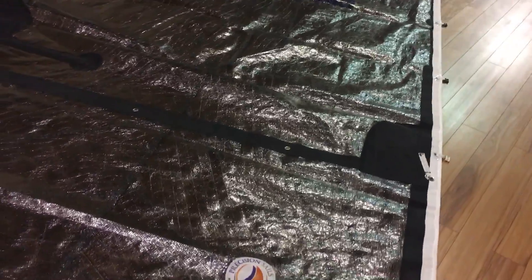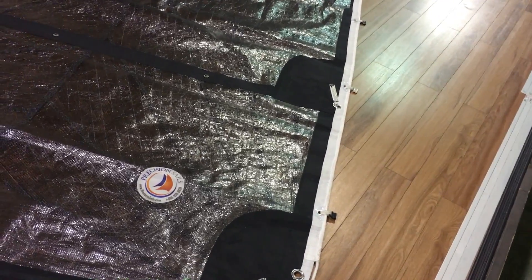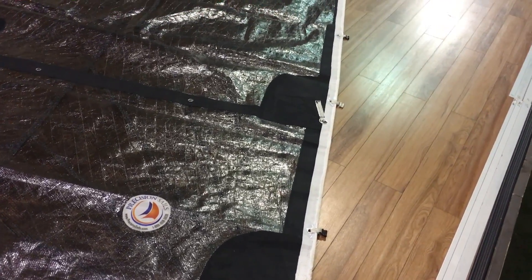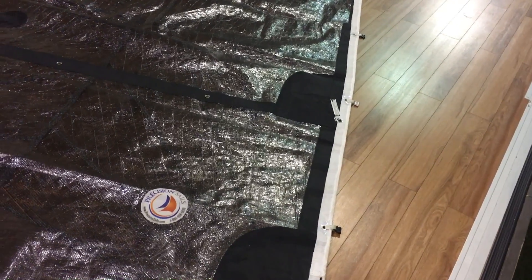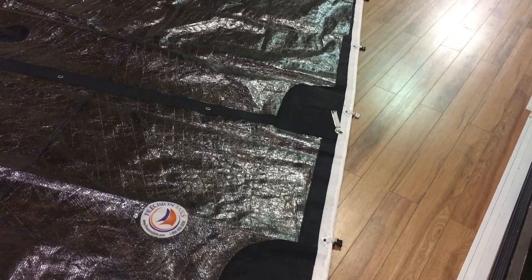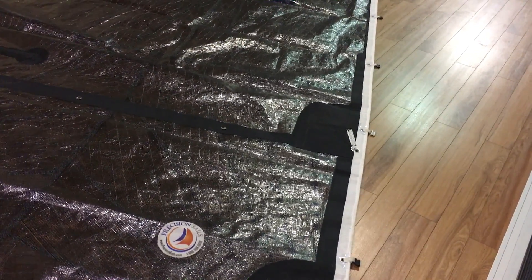This is a mainsail for a CNC24. It is made from Contenders ZP09 black polyester racing laminate. We've got two full battens with two partial battens, and we put radial corners on this one.